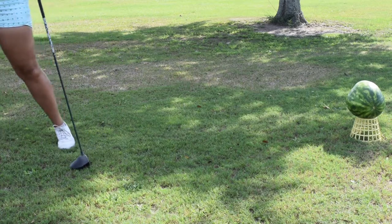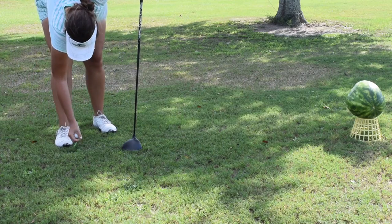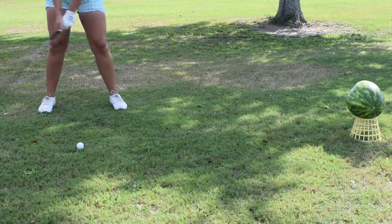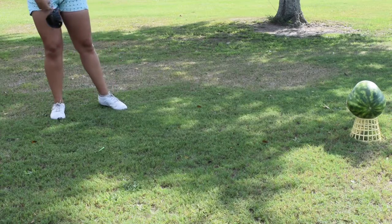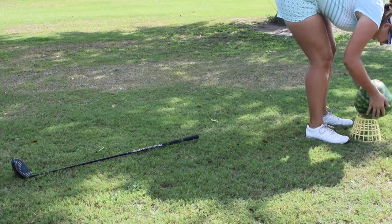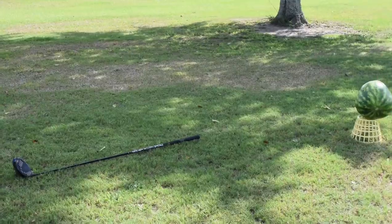Alright, I think I need to get a little closer. Oh, this is scary. Oh, baby! You see that? Oh! My ball's inside the watermelon! Yay! That wasn't too scary at all.